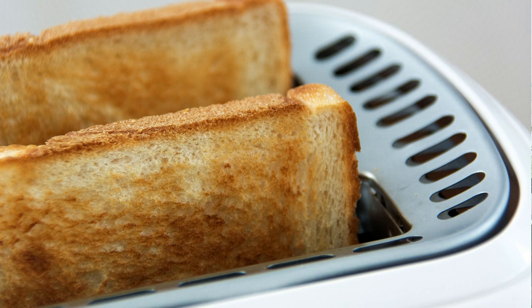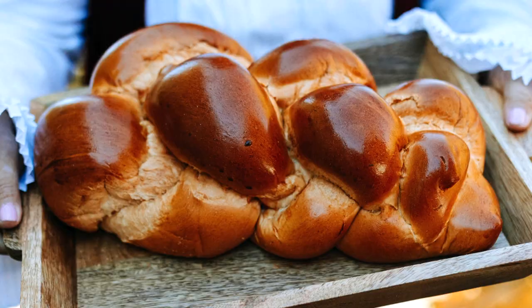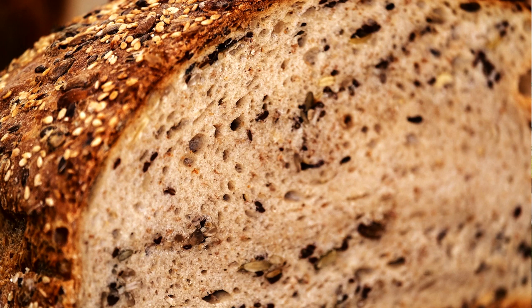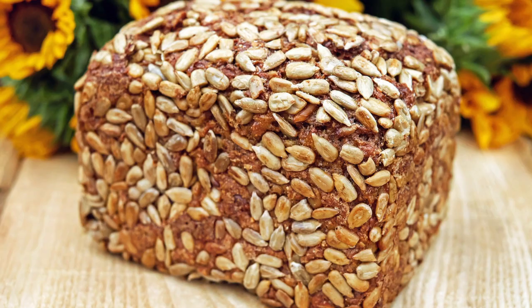Everyone has eaten white bread, but there are many other kinds of bread to enjoy, like rye bread and wheat bread. There are also specialty breads, like cinnamon raisin and cranberry walnut. The basic concept for all of them is the same. A basic recipe calls for flour, yeast, salt, and water.